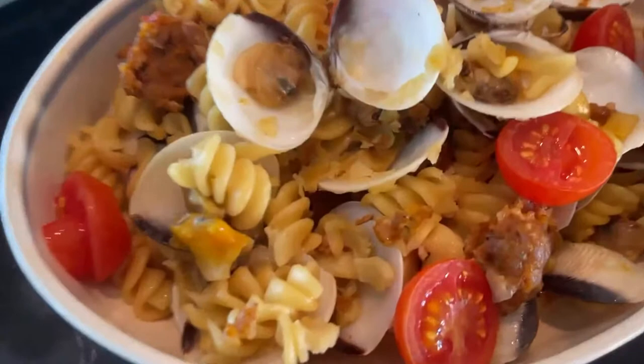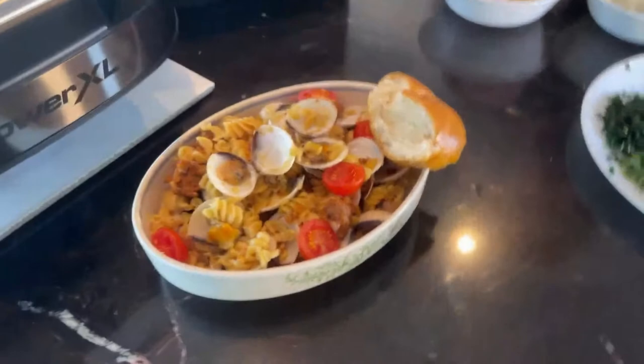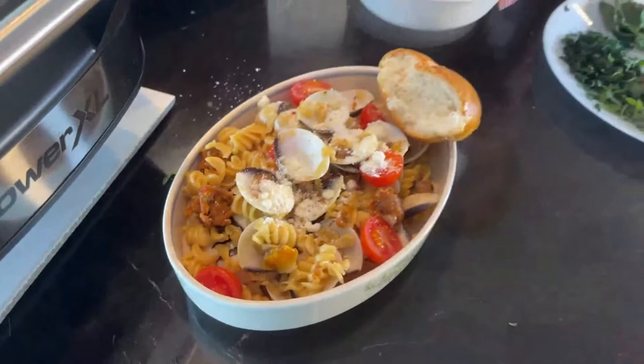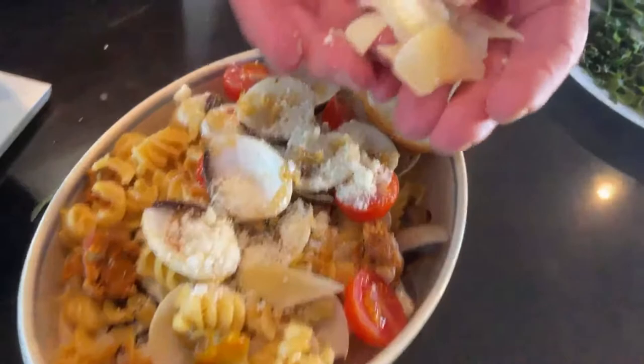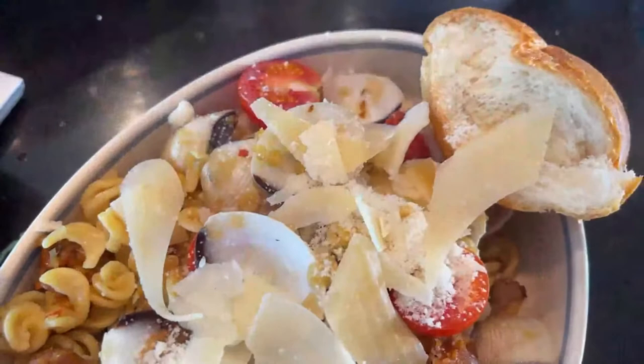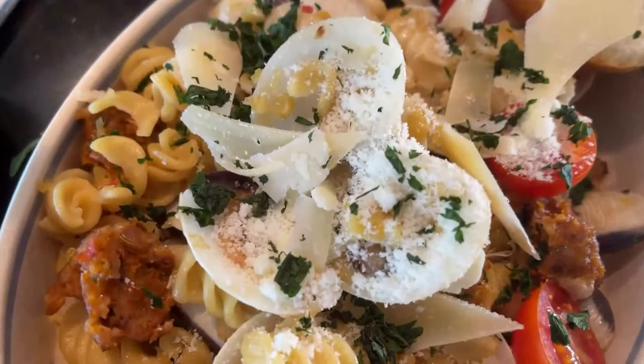How do we serve this? I like to put some fresh tomatoes on there — don't cook them, because fresh tomatoes with the cooked pasta is so good. Then we're going to put some — we call this Italian salt in my family — this is Locatelli Parmesan. I love it, it's my favorite. I also made some shards — big pieces of Parmesan cheese to go over it. And of course, I always finish everything with a nice fresh herb garnish. Look at that clam — the clams are opening!